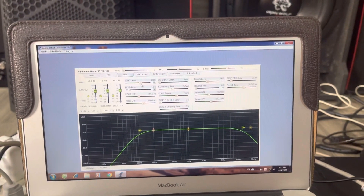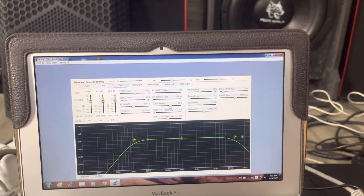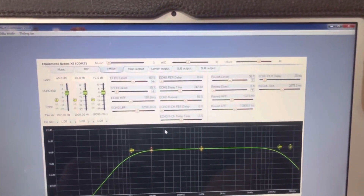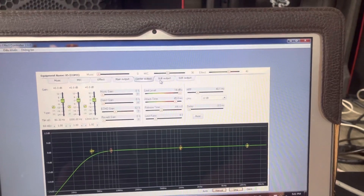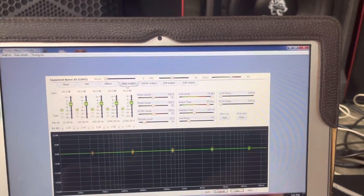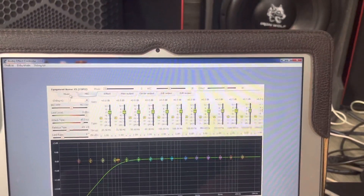Còn cái effect thì mình chỉnh cái đồ vang nhạy, delay, tham số repeat, rồi chỉnh vân vân. Cái này thì đơn giản anh em, vì thích chỉnh sao tùy. Mỗi người có cách chơi khác nhau, cách chỉnh khác nhau, không có ai giống ai cả.